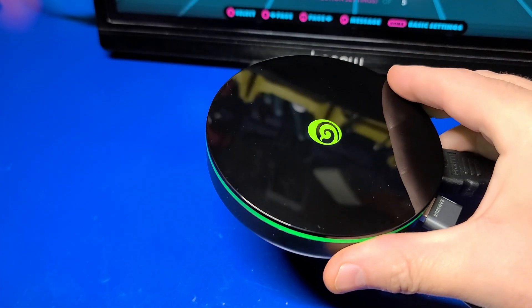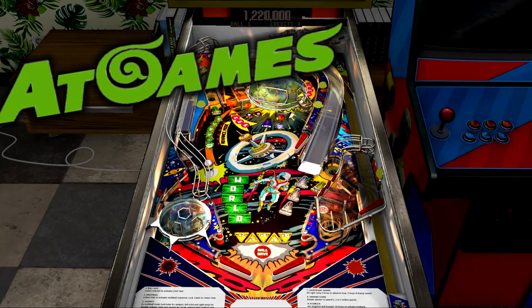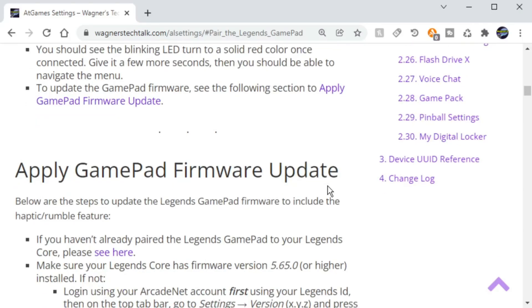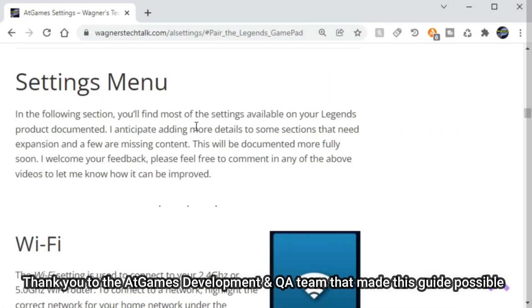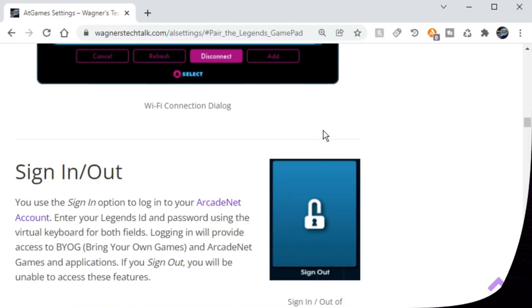In this video we're going to discuss how to apply the gamepad firmware update which will allow haptic feedback while playing your favorite Zaccaria or Taito pinball tables. I'll also show where you can find a written guide that you can follow along with the steps mentioned in this video. And finally, most of the system settings have been documented and we'll take a brief look at that as well. I'm John and welcome to Wagner's Tech Talk.